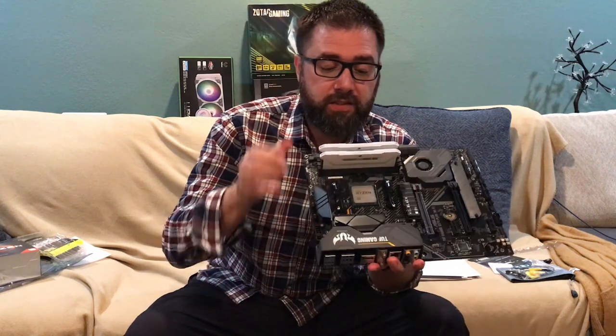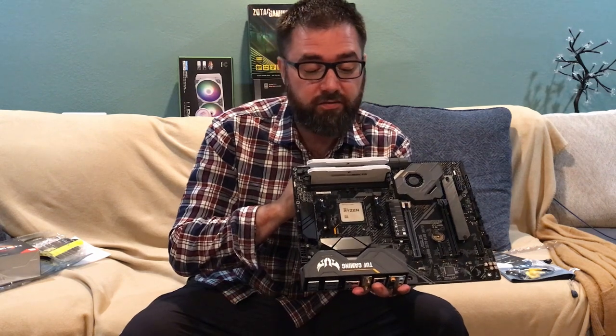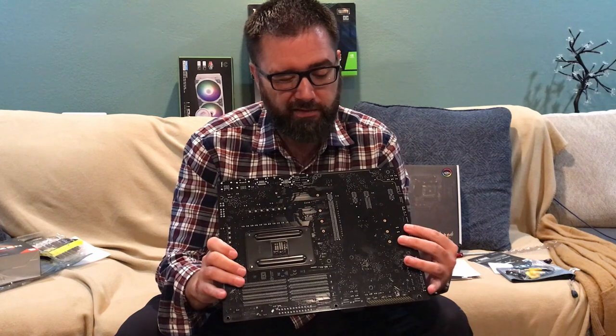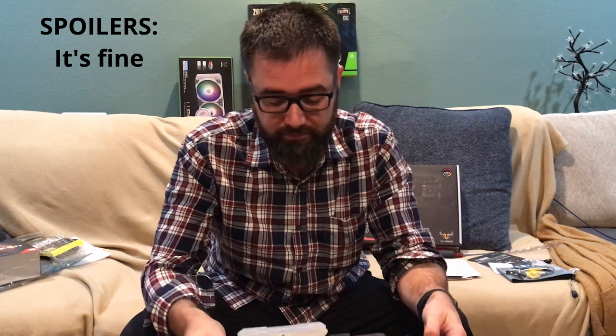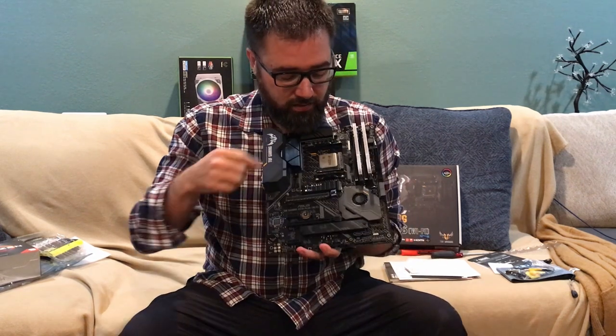Some things I learned there — the RAM does not just snap into place as simply as it looks in other videos. I lifted to get underneath and push down, and I heard a cracking noise, so now I'm worried I just destroyed the whole thing. Don't do that. Don't have inconsistent pressure on the bottom of the board when putting in your RAM.